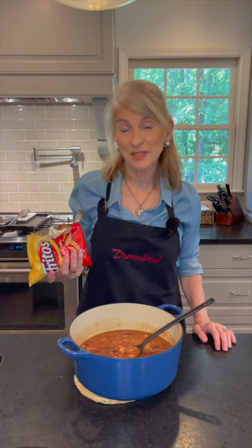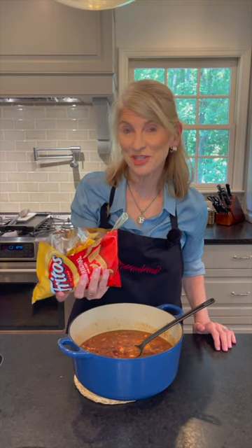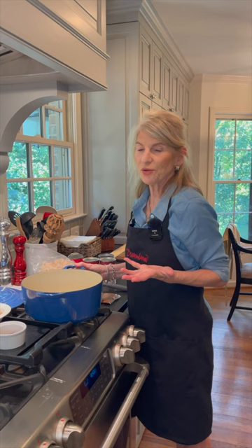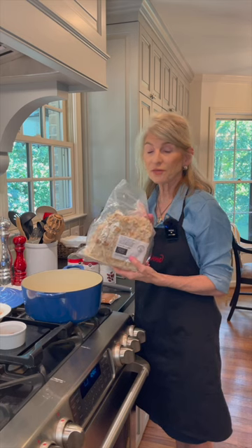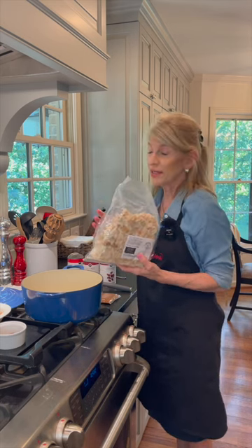If you're looking for a hearty game day experience for your tailgate, we've got just the thing: Dreamland Chili. Today we're using two items that you can only buy online at dreamlandbbq.com. It's our chicken — a two pound pack that's fully cooked, so all you have to do is thaw it out. It's ready to go.